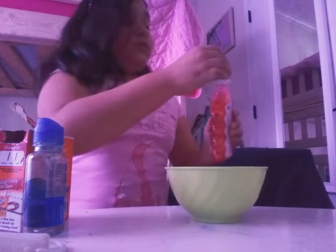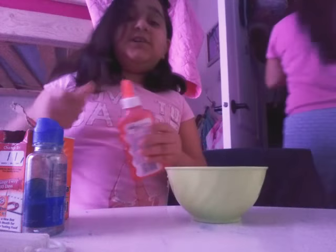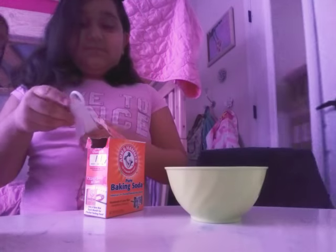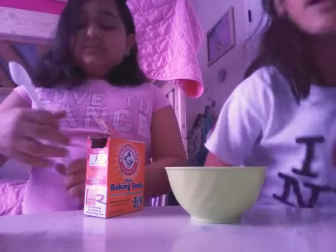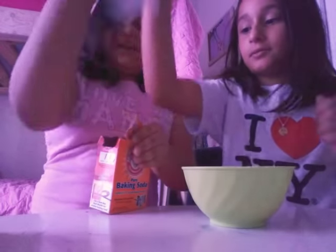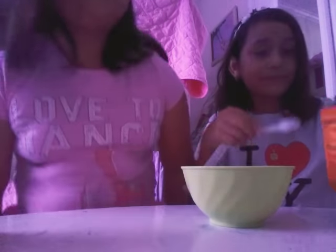Mommy. My mom's in here — she's putting our laundry in our closet. Don't mind her, please. Yeah, don't mind her. It's okay. We're Spanish, so. We're going to put — we have these — we're going to put a second scoop. She's putting two scoops of baking soda.